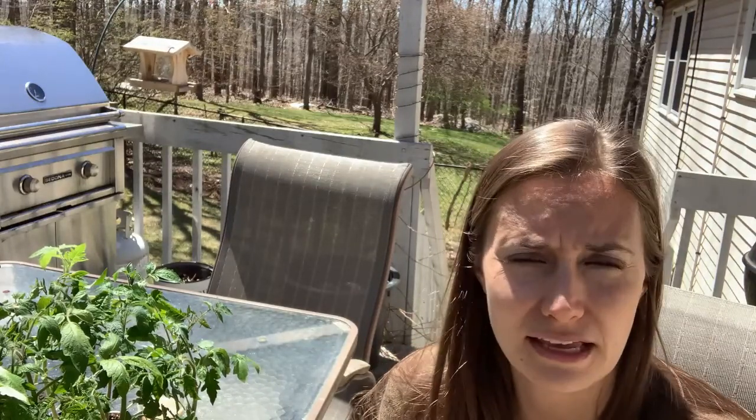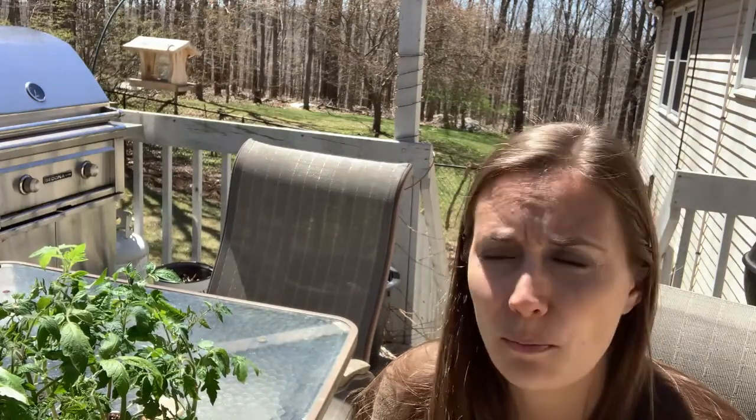Tomato plants will survive as long as it stays above freezing, but they really don't like it to be below 45°F. So I don't like to leave them outside at night, especially the first time, until it's well above 45 — probably at least 50°F. Once they're out in your garden and they're used to growing, they're stronger plants and they can handle a little bit more sunlight, more wind, more fluctuation. But right now they're basically babies and they just don't have the defenses to handle it.